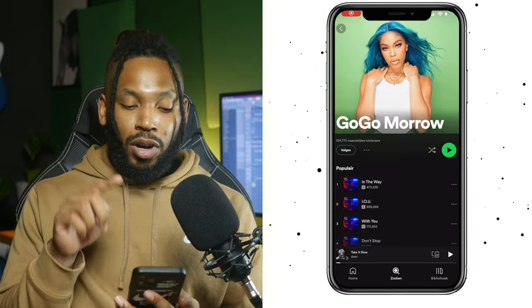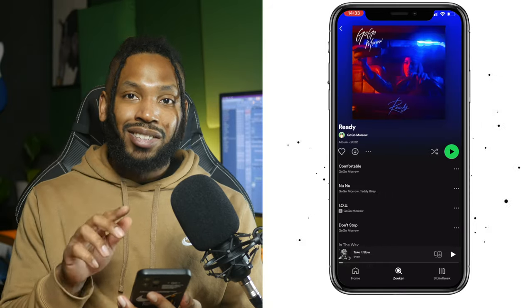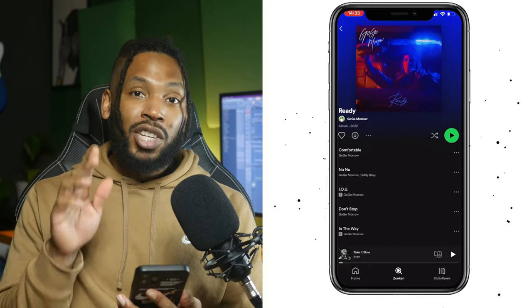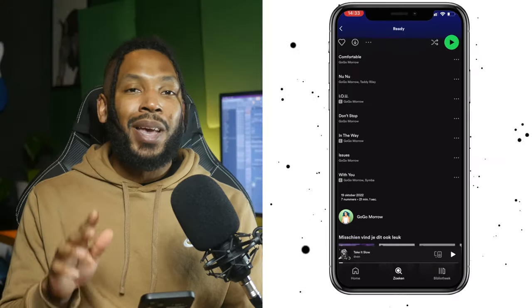Beautiful folks, what is up? How are you doing? This is Valentine to Plug and let me tell you why we're making some new jack swing today. I want to introduce you to an artist called Go Go Morrow — an up-and-coming R&B artist who recently dropped her new EP called Ready. The second song is New New, a new jack swing song produced by Teddy Riley and H-Money, and it is simply amazing and it is what inspired me to try and make some new jack swing.